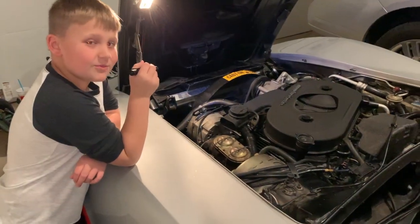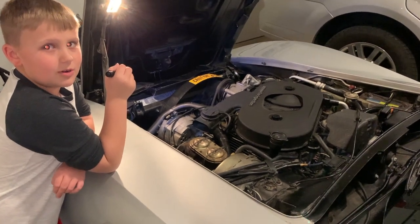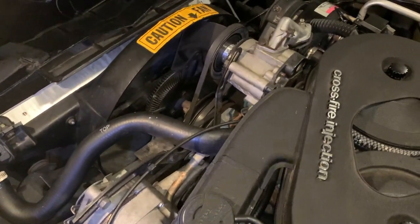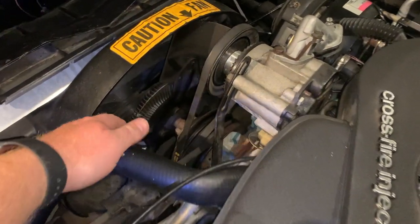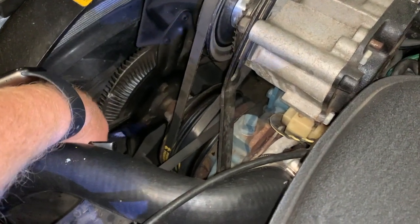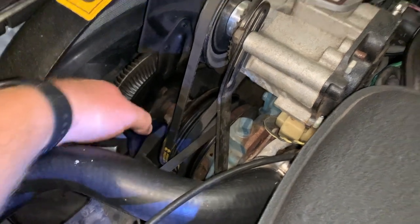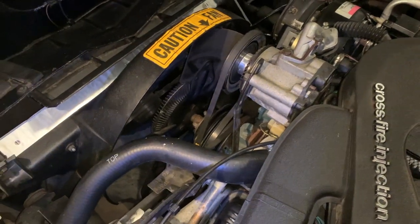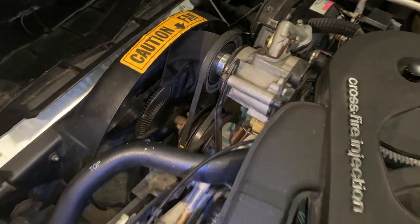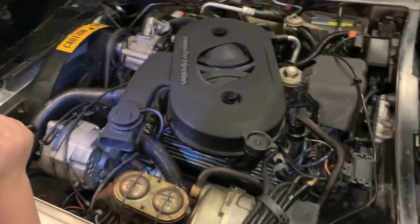With the speedometer fix done, our last thing to get this car ready for the road is the water pump. When we got the car, I noticed it was making an odd noise up in the belt area. If I shake this water pump, you can see there's a lot of play in it — shouldn't be doing that. Surprisingly enough it's not leaking coolant, which is kind of crazy. We'll get that replaced here in the next week, and that is the last thing we've got to get this car ready to enjoy on the road.